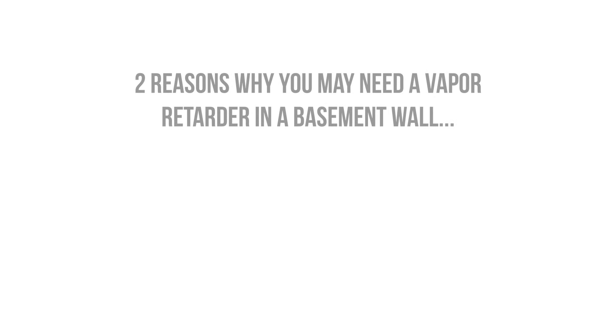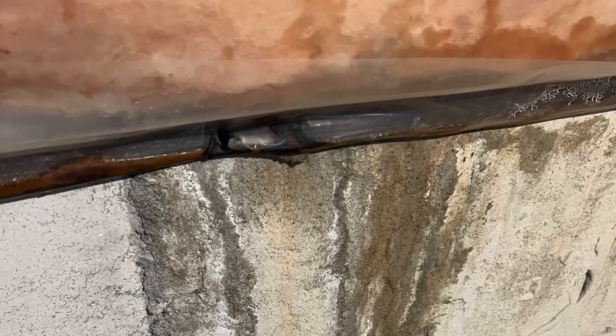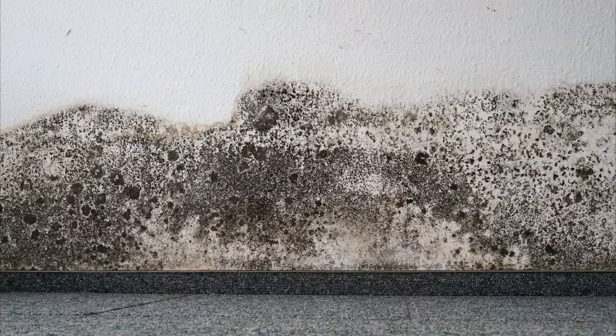There are two reasons why we may want to install a vapor barrier or vapor retarder in a basement wall assembly. The first reason is to prevent warm, moisture-laden interior air from condensing on the cold concrete basement walls, as this can end up saturating any nearby framing and finishes and supporting mold growth.